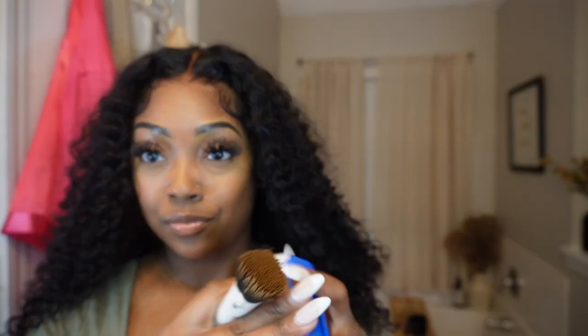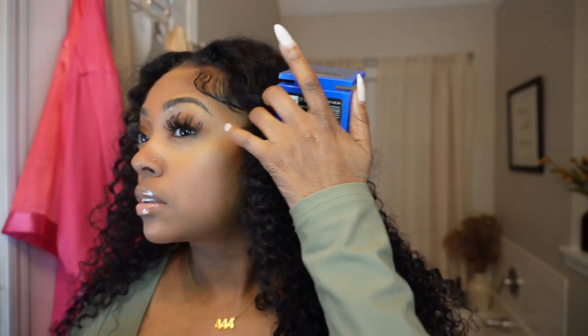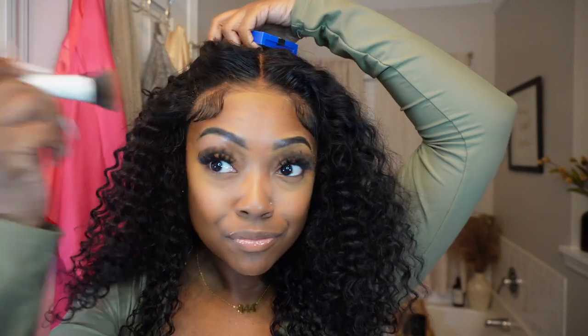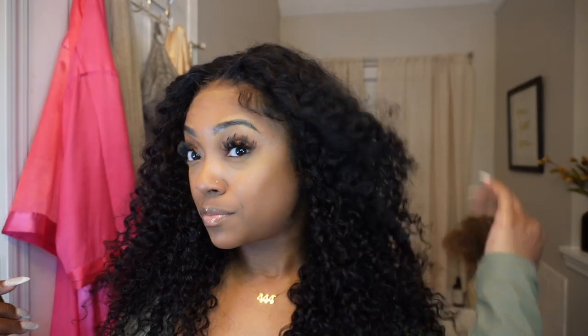Look how amazing this came out — it already looks super melted. I'm taking that same cream makeup and going in on my hairline just a little bit to help it blend. I put a little too much in the middle and it made a white line, so I wiped that off. After that, it looked great — and that is the final look.